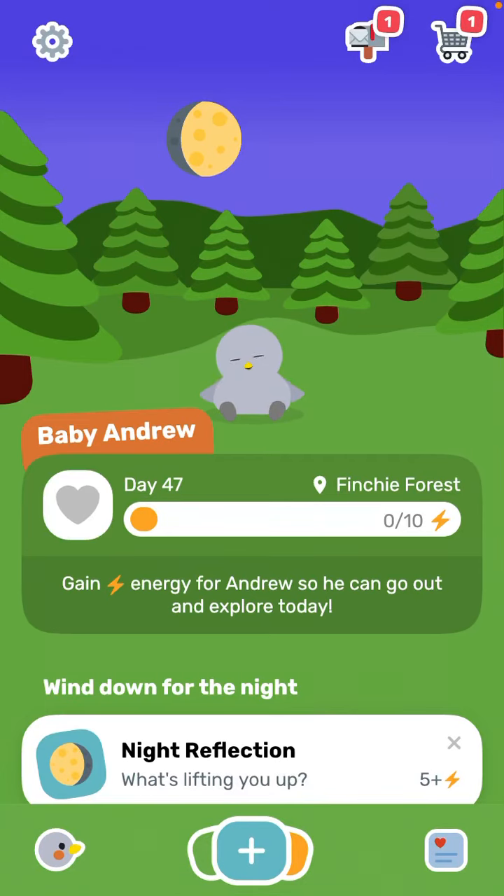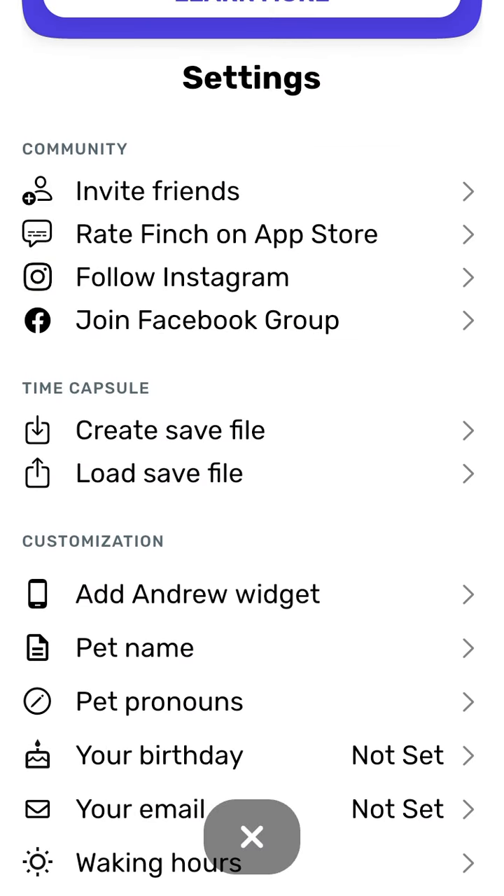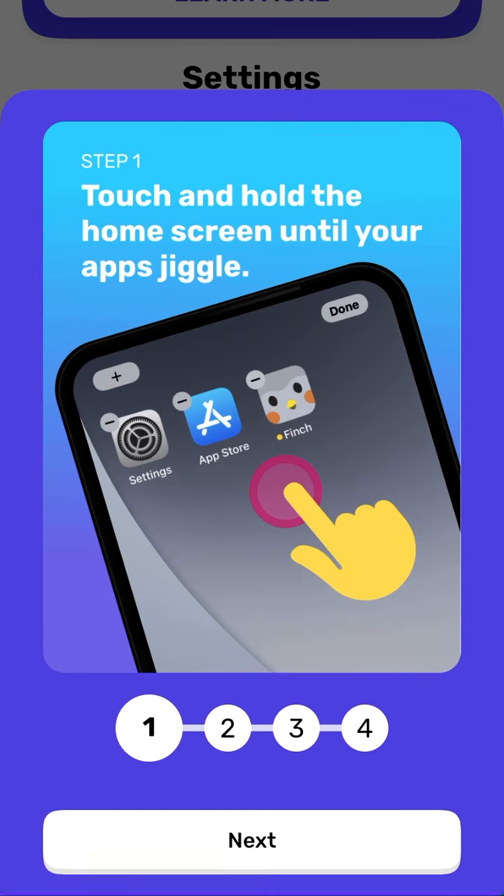So how to add the Finch self-care widget. Just tap on your icon in the top left, and then you can see here in the customization 'Add Android Widget.' That's the widget — that's just the name of the self-care widget I created. Then I can just tap 'Add Widget.'